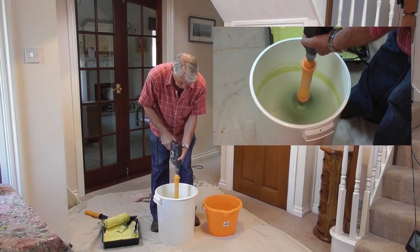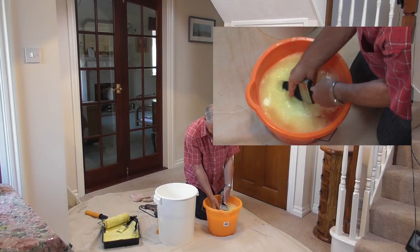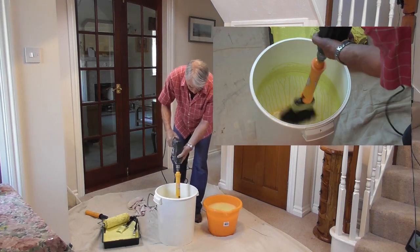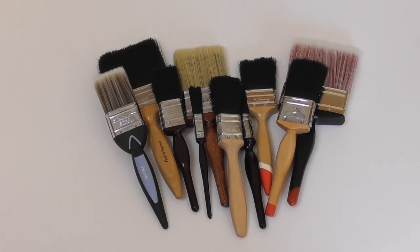Just fix the Dandy Pro in your drill and slide any size paint-sodden brush in. When it spins, the centrifugal force spins out each and every single last drop of paint, leaving your brush and its bristles squeaky clean, practically dry and like new, in less than 60 seconds flat.